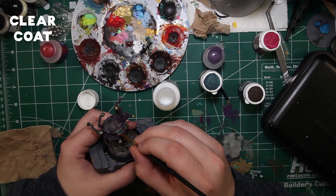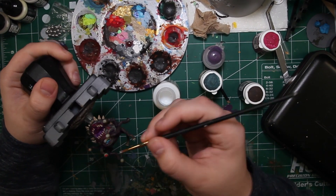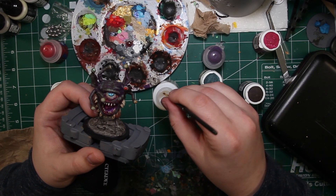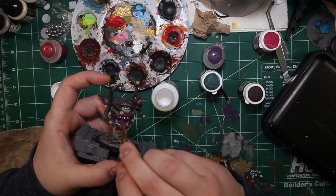The next step is not a paint but a coating — we're going to get a clear coat and this is going to go over all of his eyeballs, all of his teeth, and on the inside of his mouth. That's really going to help this stand out later as it's going to give it a shine, just like how anything wet would have a shine to it — we're going to try to get that similar look on our model.